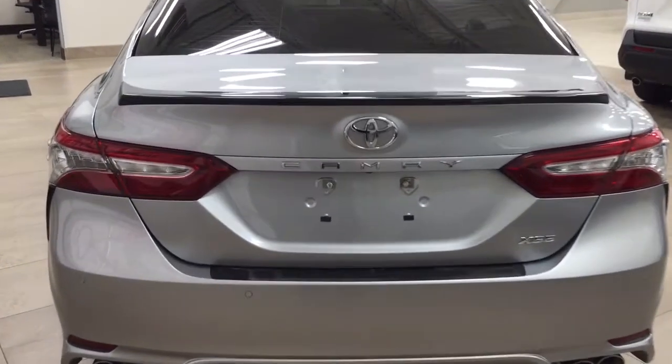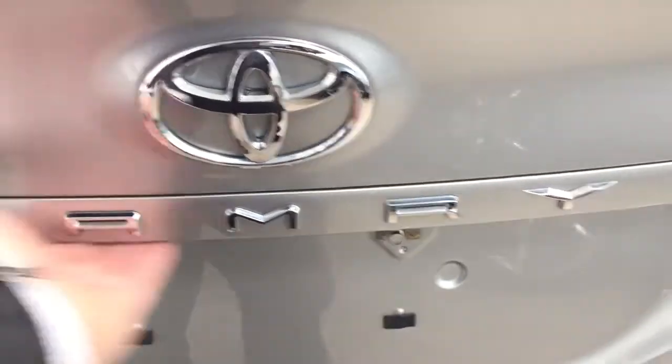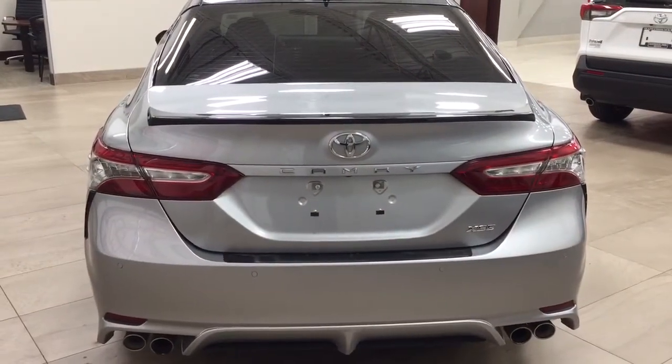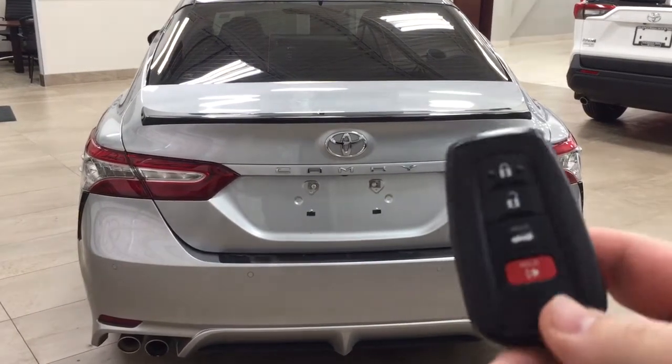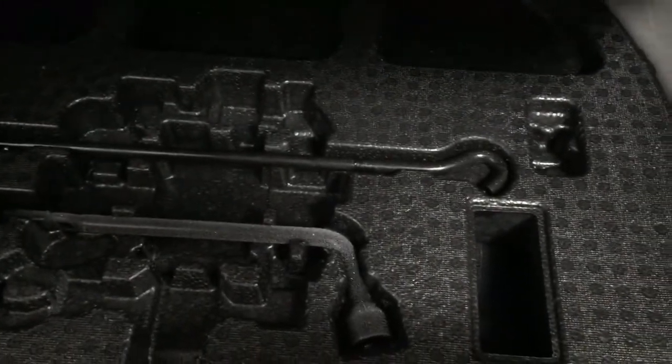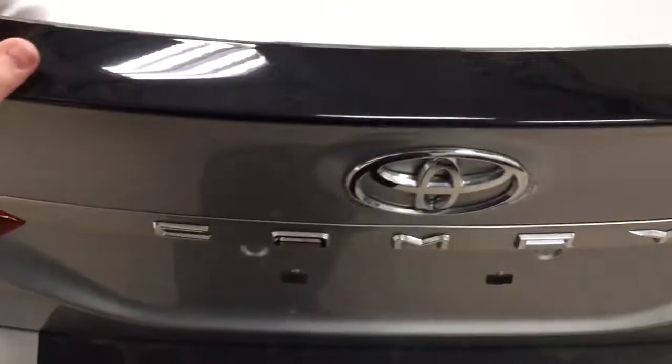Finally, we'll take a look at the rear cargo area and tailgate. Located on the rear bumper, you'll see parking sensors across the back. On the back of the tailgate, you'll find your backup camera just underneath the Camry emblem, with the rear hatch release located on the right-hand side. It has a keyless entry system with automatic trunk release — just hold down the trunk release for approximately two seconds and it will open. You have a 60/40 split for the rear seat, with two pull tabs up top. It comes with a cargo net, and underneath the floor you'll find the spare tire, jack, and tool kit.